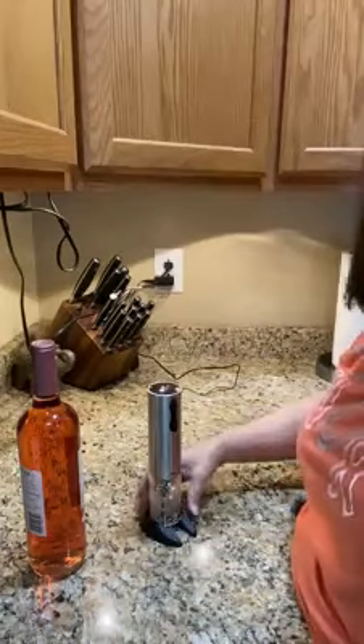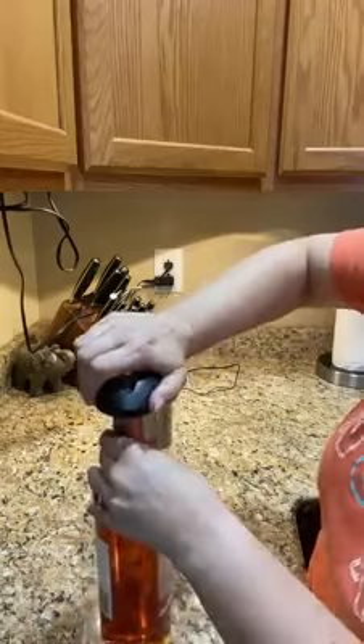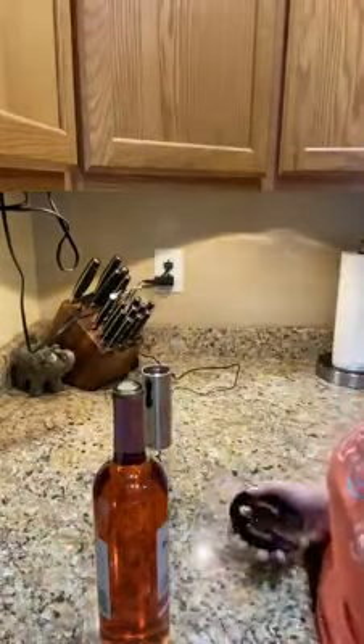The base itself doubles as a foil opener — it cuts open the foil. So you take it and you just turn the bottle of wine, and there you have it — it takes off the foil.